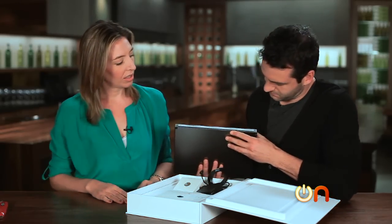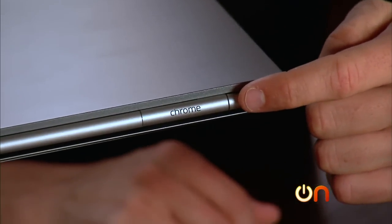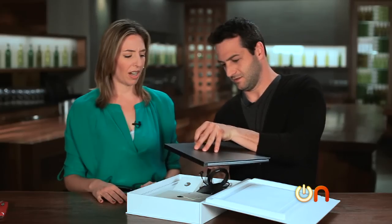The only place it says Chrome is right there. That's pretty sweet. It's so nice. It's absolutely stunning.